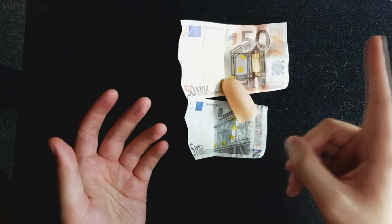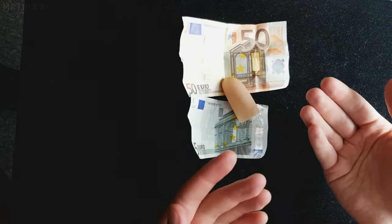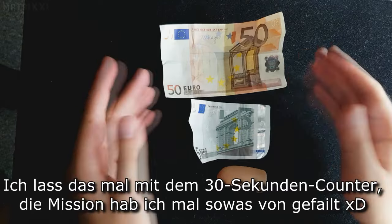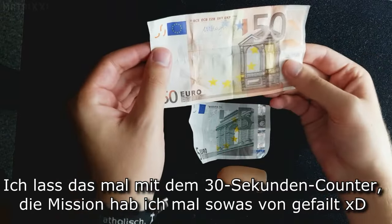Jetzt wechseln wir rüber in Tutorial-Perspektive. Wenn ihr eine Version lernen wollt ohne diese Daumenspitze, dann klickt euch da oben in die Infokarte. Da könnt ihr auch Geldschein in Geldschein oder Geldschein in Papier verwandeln, ohne dass ihr diese Daumenspitze braucht. Aber mit Daumenspitze würde das Ganze folgendermaßen ablaufen. Ihr nehmt euch erstmal den größeren Schein — ihr wollt ja einen kleinen Schein in einen großen verwandeln. Das ist story-sinngemäß.